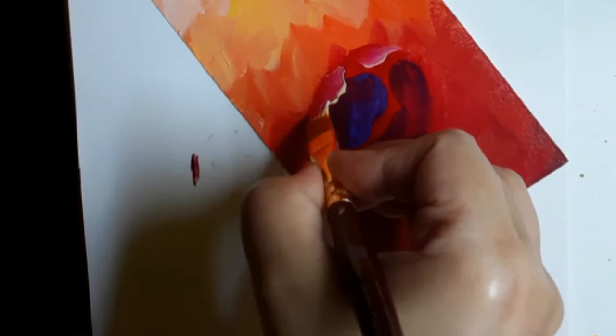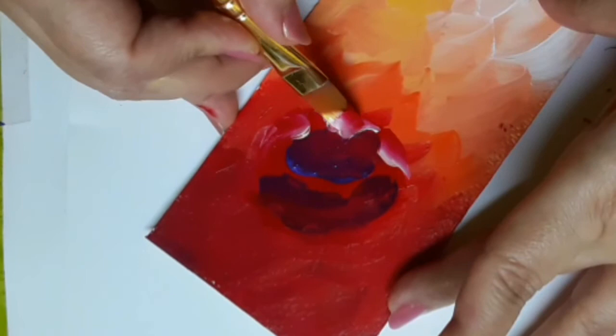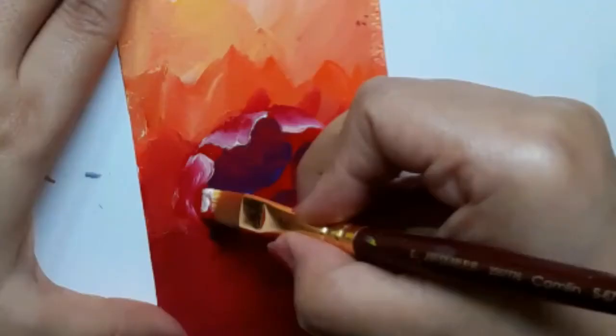I have added a tinge of white to the mix of golden yellow and crimson to give a very crisp edge to the petals of the peonies.